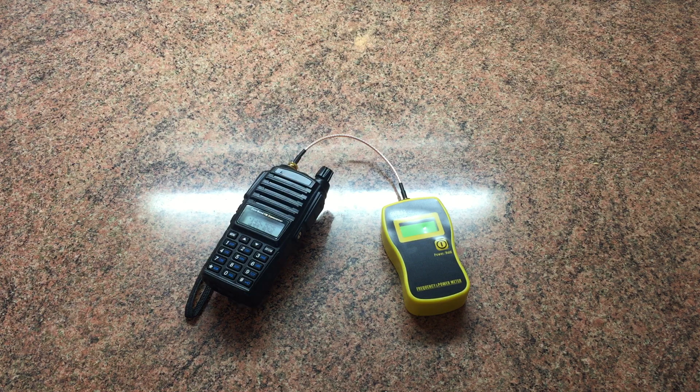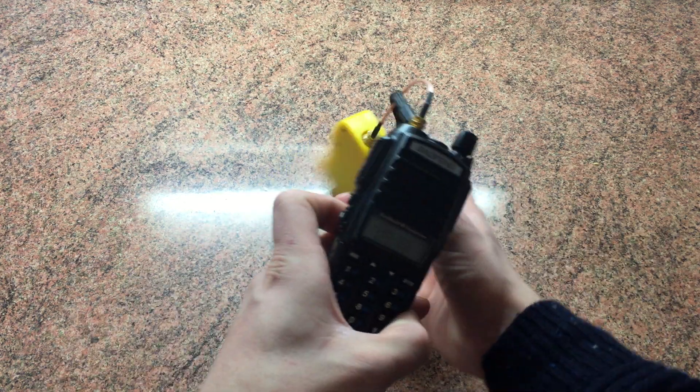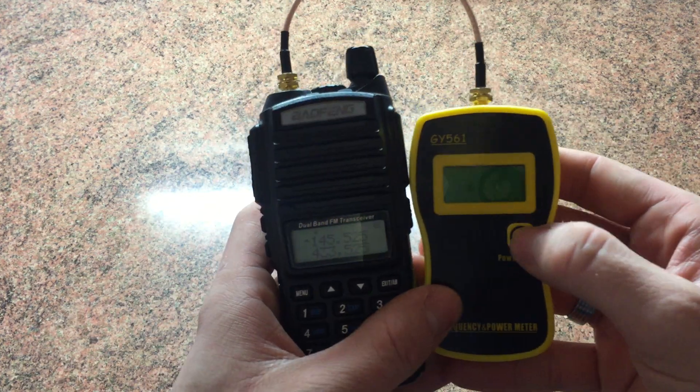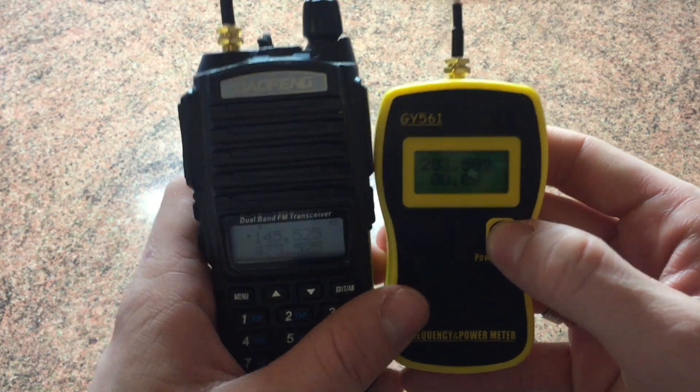So just to clear that up — if anyone's going to buy one of these radios, I wouldn't put too much thought into whether it's bang on five watts; it doesn't really matter. So we've got the UV-82 here plugged into the GY-561 power meter, which is quite an accurate little meter. Let me just switch this on.